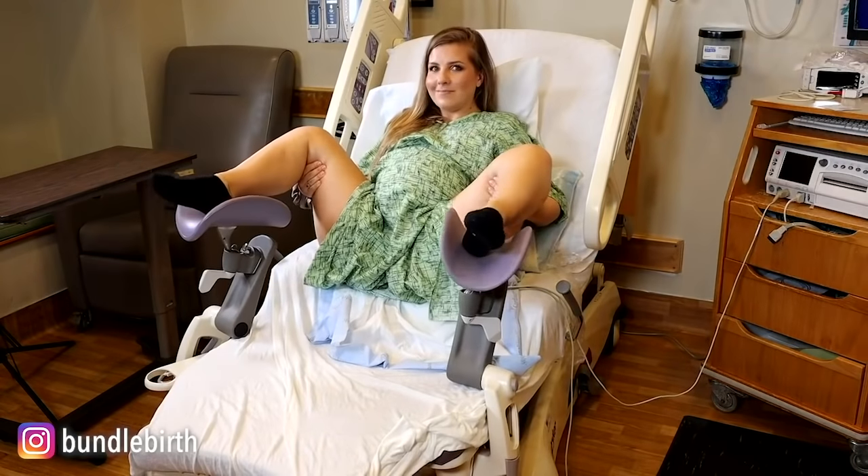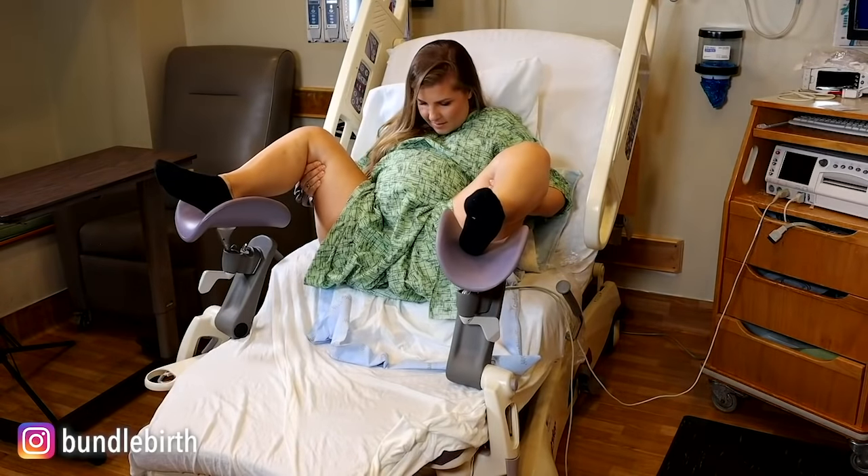The most common position is what we call the lithotomy position. If you look at my position now: my chin is to my chest, my knees are back, I'm grabbing under my knees, and I'm using the bed's stirrups to help brace myself with my push. This is the classic pushing position that providers for years and years have taught — what I have done for thousands and thousands of births.